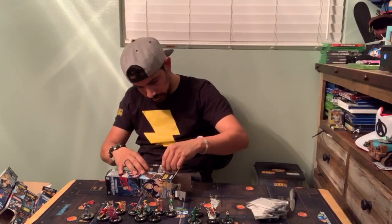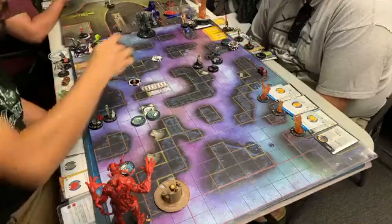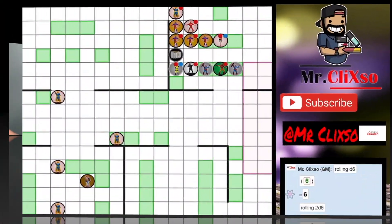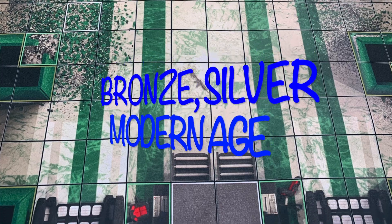Every week I will showcase to you unboxing videos, live streams of games, and reviews of new and old figures, and feature match-ups where you, my audience, can actually suggest a team for me to use. This is a great way for you to get informed on older and newer figures and how playable they are in bronze, silver, and modern age.